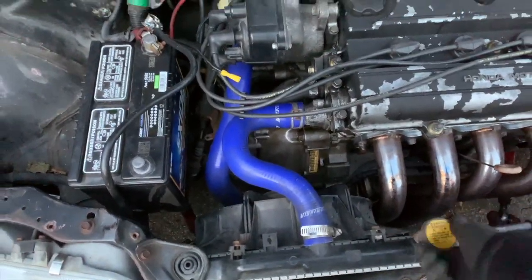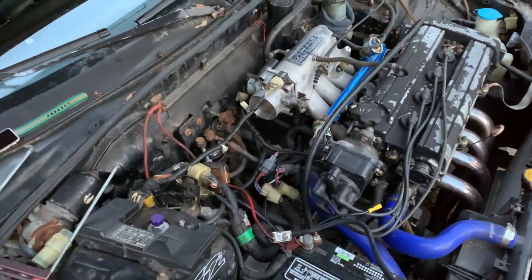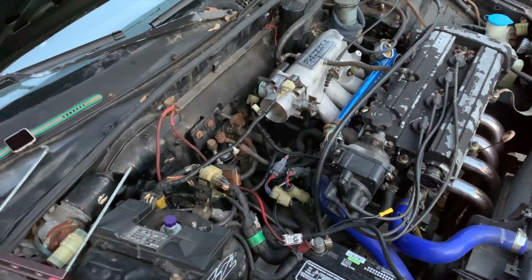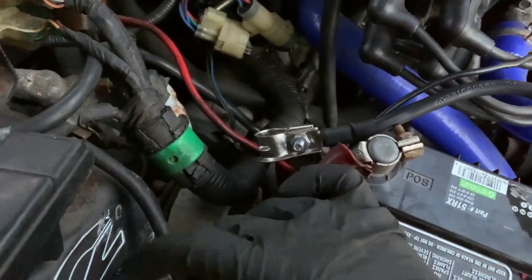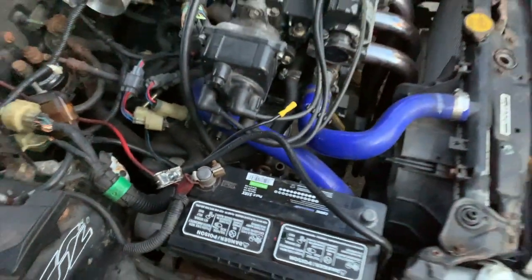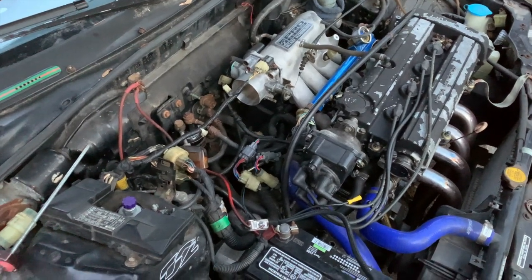Put the little radiator cap back on. We got it filled up. I'm not going to go ahead and start it because we gotta make a new battery cable. There's a voltage drop — I'm pretty sure it's these old battery cables. They're starting to corrode and they're very brittle. So we're going to replace those probably another day. It's starting to get really cold out and we're going to get out of here for today. We're not going to try starting it — just going to deal with it another day.